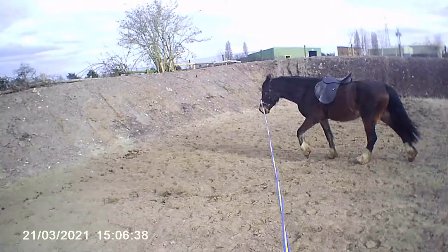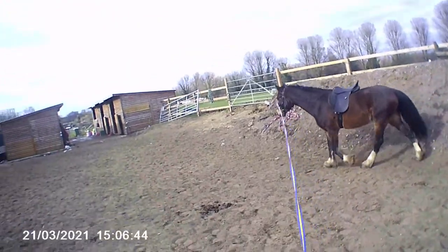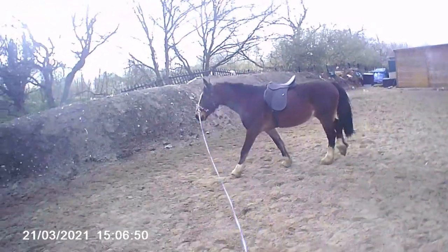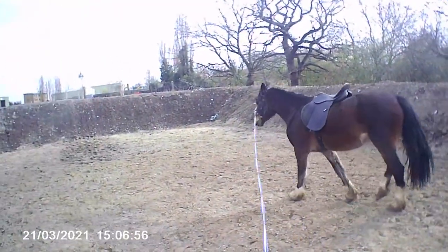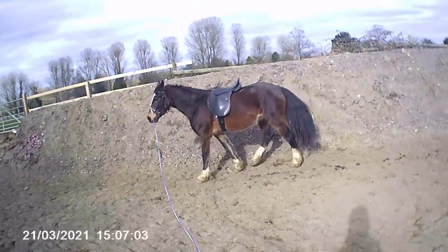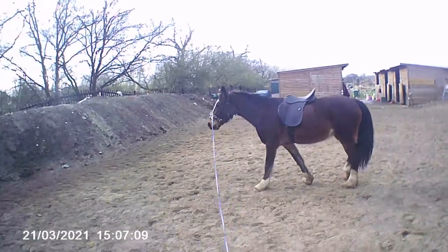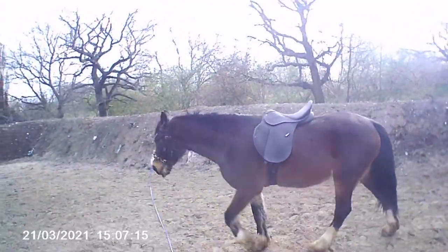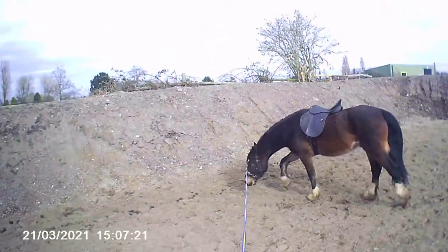Sadly my camera died partway through filming the lunging so I haven't got footage of Marley trotting or cantering, but I did the exact same thing — making sure the saddle isn't restricting his movement at all, that he looks comfortable especially in his legs, his movement, and across his back, and that the saddle moves nicely with him without being too unstable. The next thing would be to get a rider on board, but it's still a little too narrow on his shoulders which will cause it to pinch, especially with a rider. So I'm going to look for a wider gullet for this saddle, and once I've changed it I'd be happy to put a rider on.